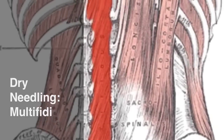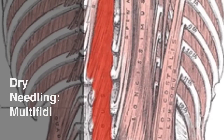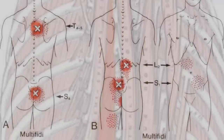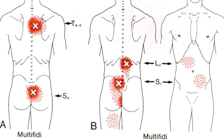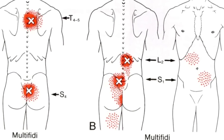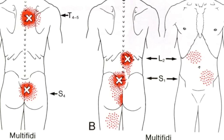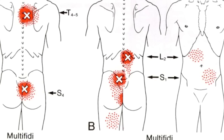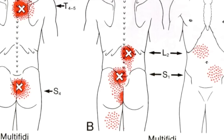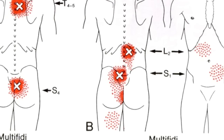This short video looks at the dry needling techniques for the paraspinal multifidi. The lower trigger points adjacent to S4 tend to refer locally. The trigger points adjacent to S1 refer locally to the midline of the buttocks and down to the upper portion of the hamstring. L1 trigger points refer locally as well as to the anterior part of the torso.